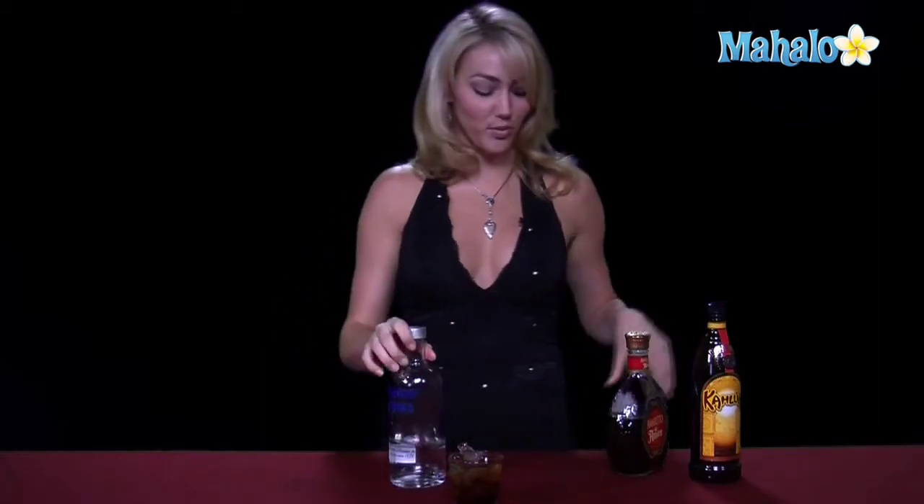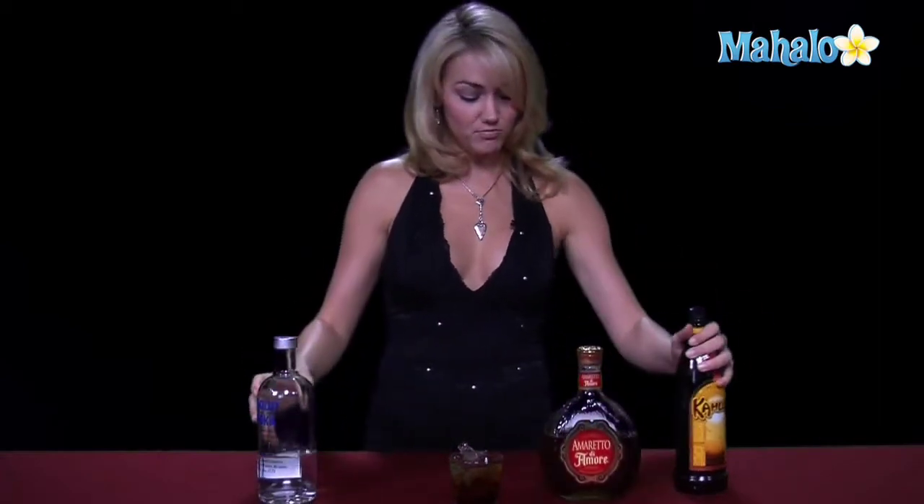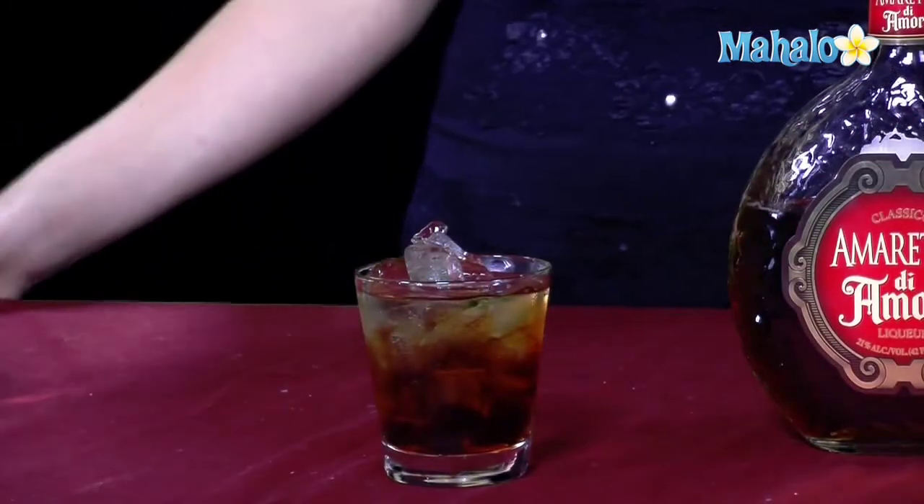Add your own personality to it, if you will. So, we have our vodka, our amaretto, and our Kahlua all in the rocks glass, and we now have an Indian Summer. Thanks for watching. To learn how to make more drinks, check out these other videos.